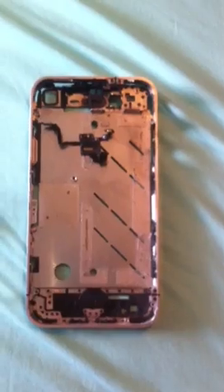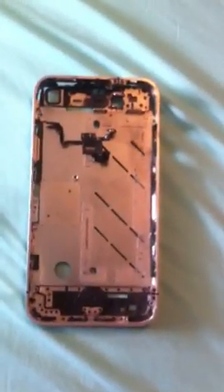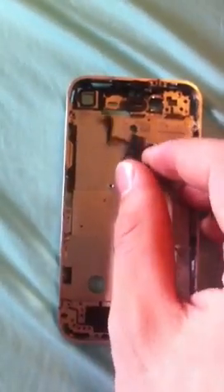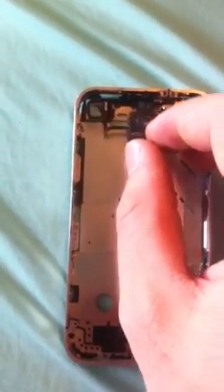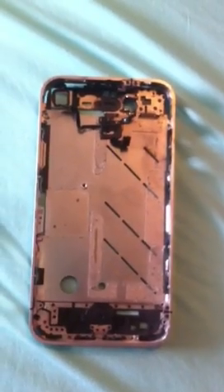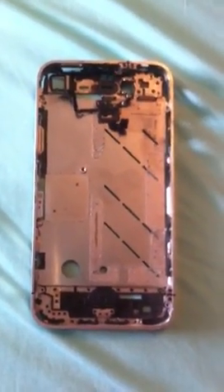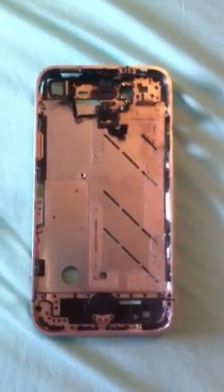So if you've recently dropped your phone, have moisture in it, or you're just having issues with it altogether, it's most likely this microphone right here. You can pick a new one of these up for under $10 from China, or you can probably get a US reseller for a little over that, depending on the urgency. Super simple fix, assuming you're very comfortable taking apart your own phone.